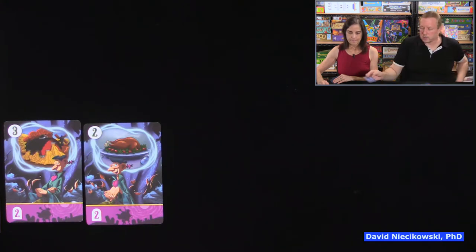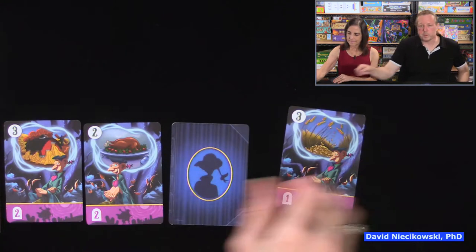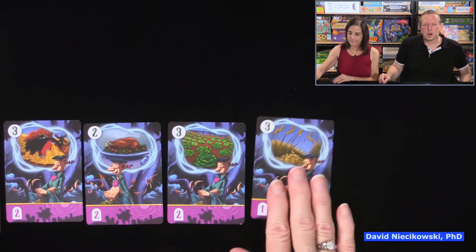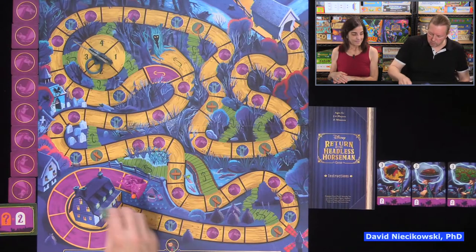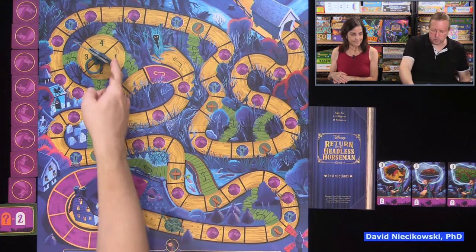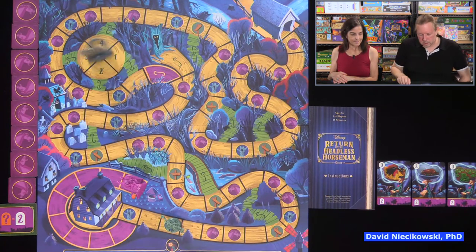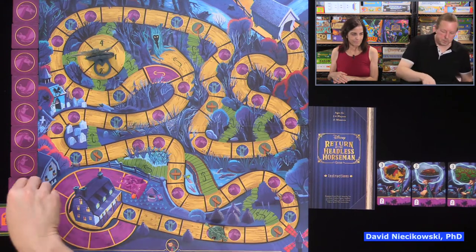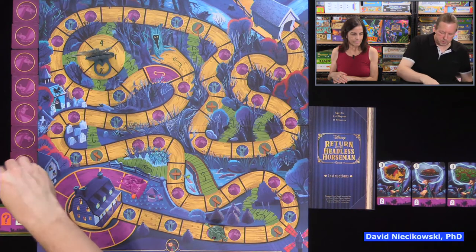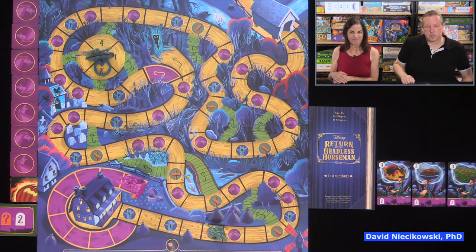We reveal — no matching set, so the headless horseman moves four. We look at our remaining three cards each, and we both put down a three. We have a matching set of threes — Ichabod moves three: one, two, three. We land on the tree and spin — we move two more, but unfortunately we have to flip up a card. We got one of the pumpkins — bummer.